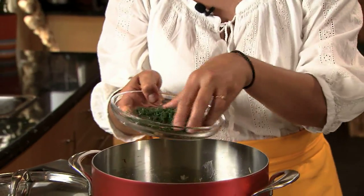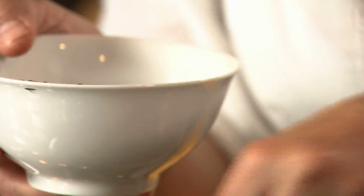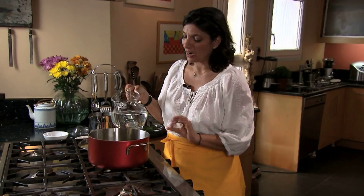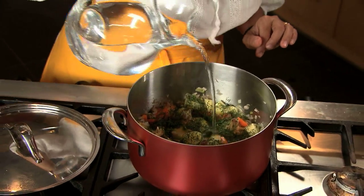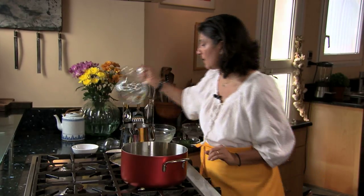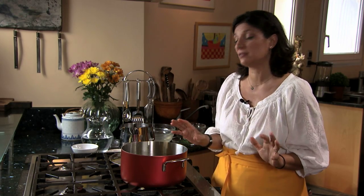So here we have it — our dill and our wild fennel. I'm going to add a little bit of water; I want it to come just about halfway up the artichokes. This will cook down into a delicious, almost creamy sauce, even though there's absolutely no dairy in this dish.